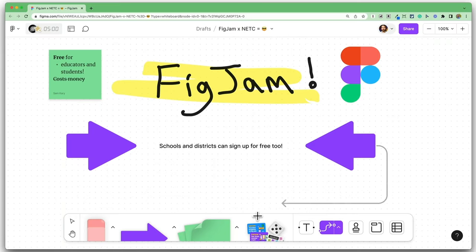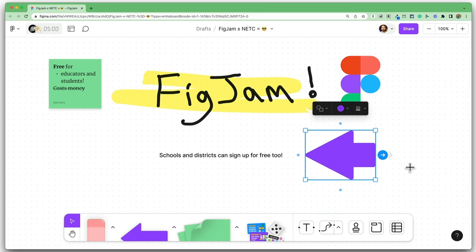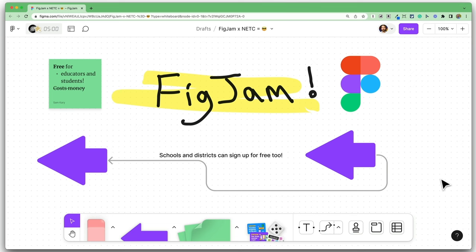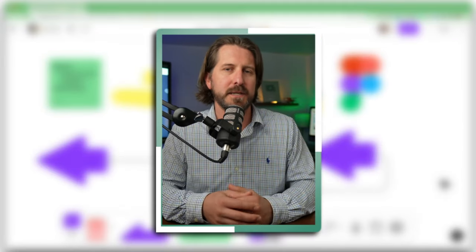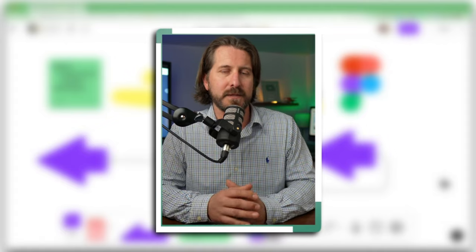When you add new shapes, you can easily connect them using connector lines. You can also start from a shape and draw out the connector line and then easily add another shape to it. This subtle change makes it so much easier to use FigJam for brainstorming, for diagramming, and eventually building your own templates.